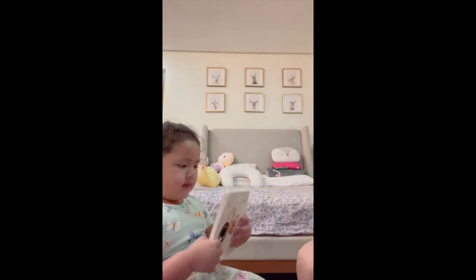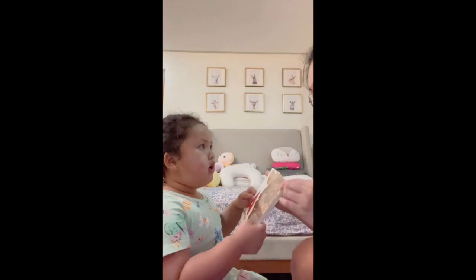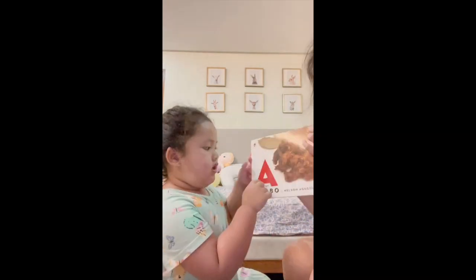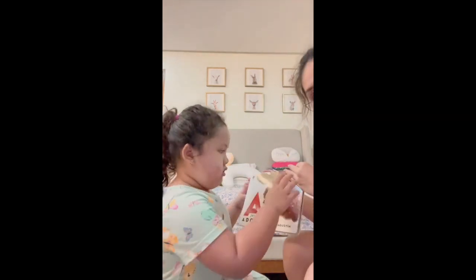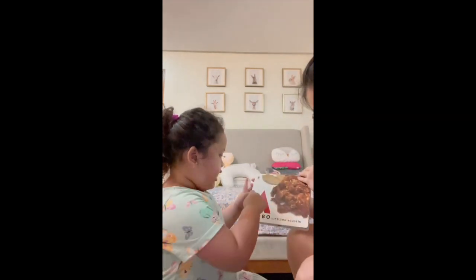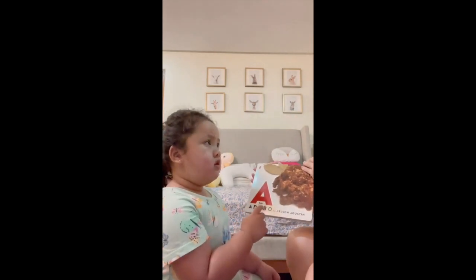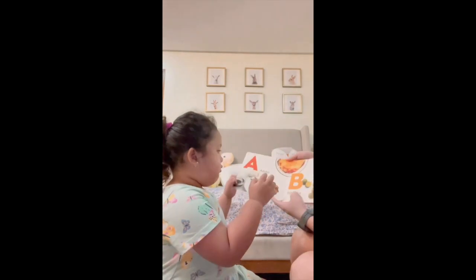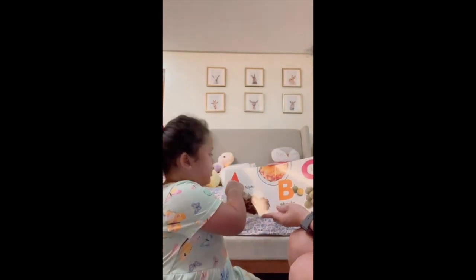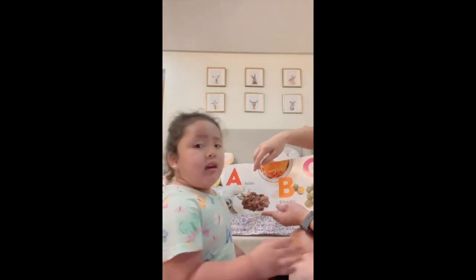Are you ready? A is for adobo. The book is called 'A is for Adobo.' A is for adobo. Adobo. Next. A is for — you read for them! You read! You read, Mommy!